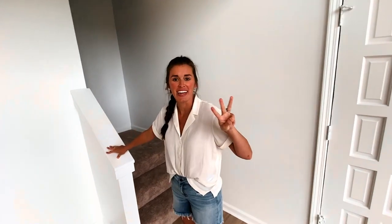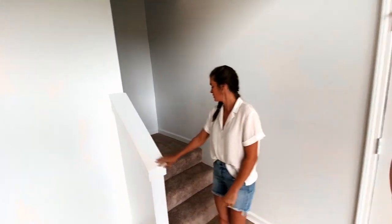We have three showings today — that's really exciting. So we have our first three potential home buyers coming today. That's what we're looking at the place for, making sure it looks good before they show up.